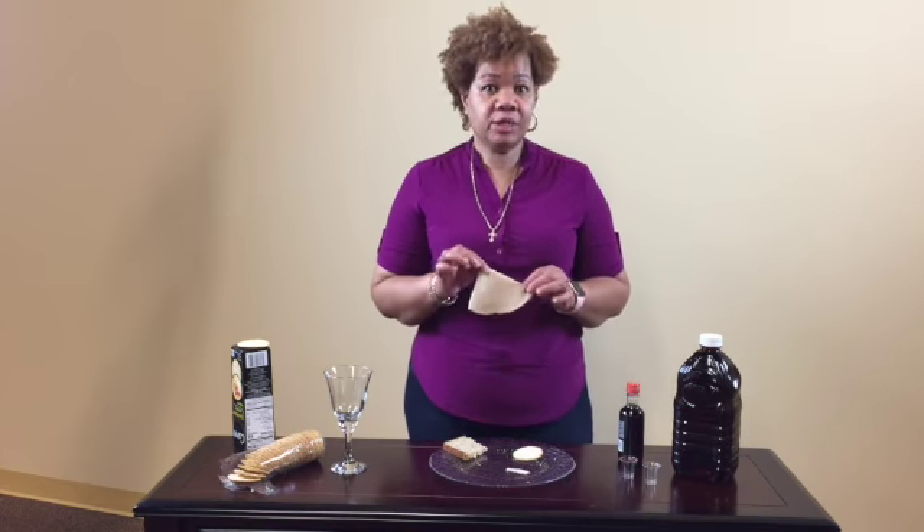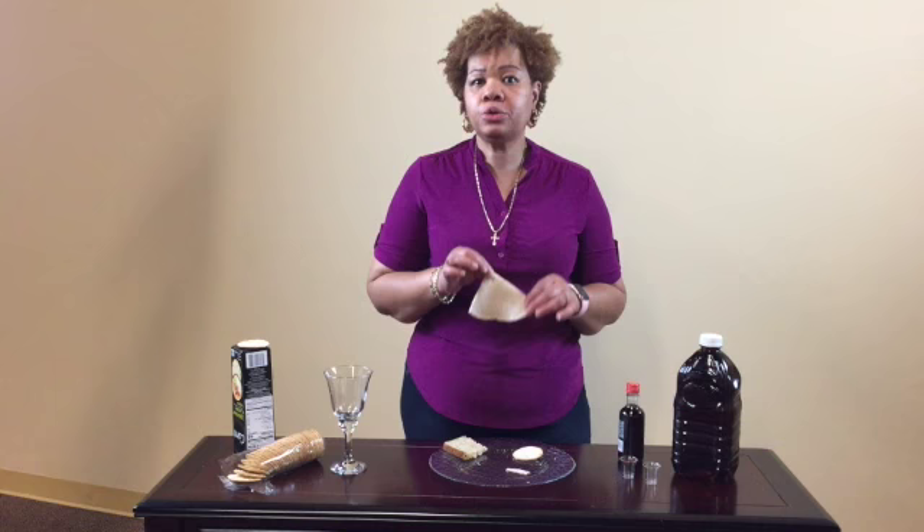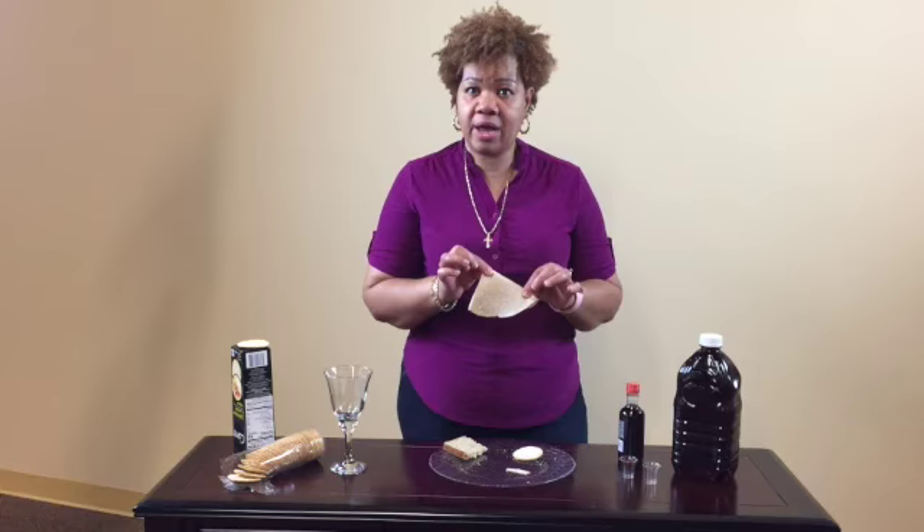If you have tortilla in your home, then use the tortilla. The reason why we use the tortilla is because it's unleavened bread.